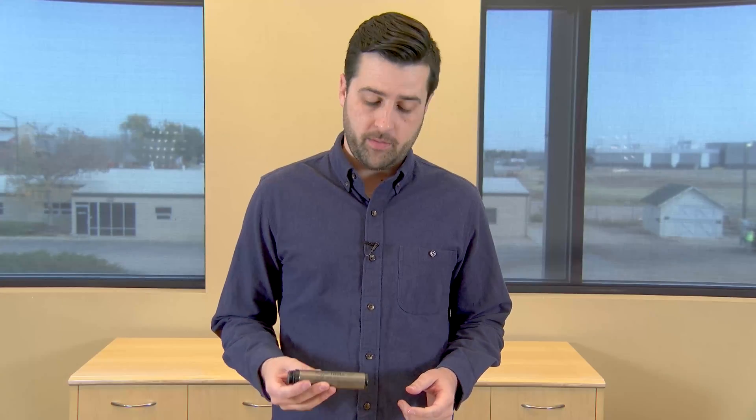Hi everybody, I'm Matt Trumbo, software and solutions product manager. I'm here to talk to you today about our Rugged Troll devices and some of the ways that our new ViewSitu expanded instrumentation release can help you work better with them.